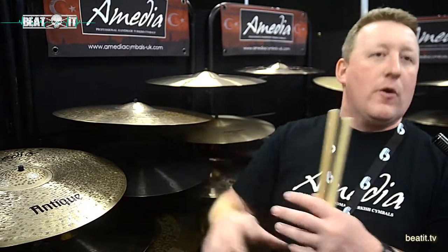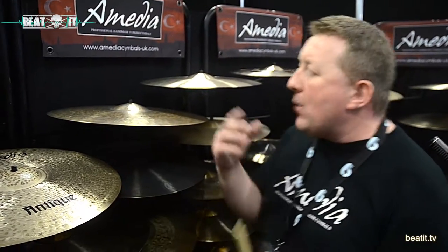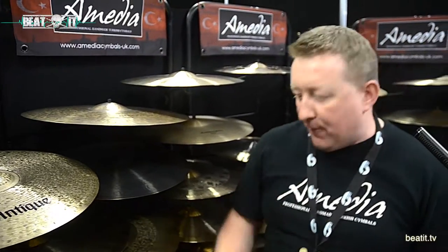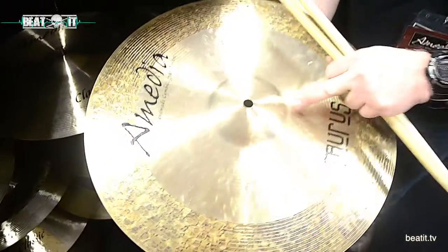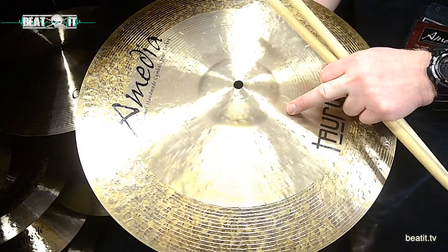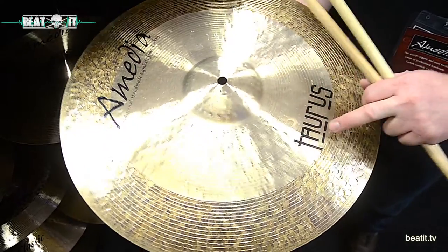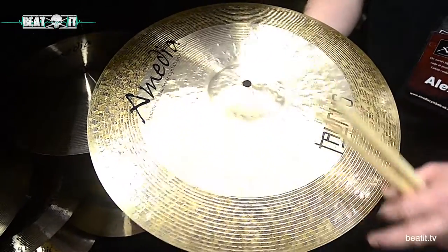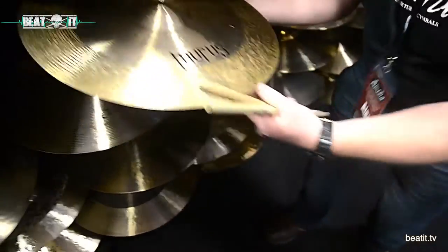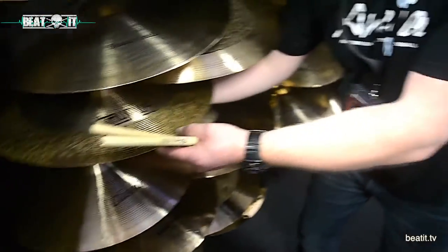We've got things that look a little bit like other brands and that's going to happen, but we also try and make things look a little bit different. Like we have the Tourist range here — we've got every stage of lathe, with a fine lathe on the bell and a slightly broader lathe there on the bow, and then we go to the natural finish, rather like the Galatas or the Old School. So again, trying to give somebody a little bit something different.